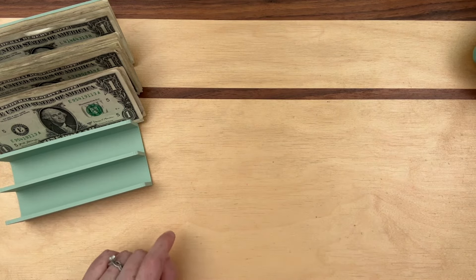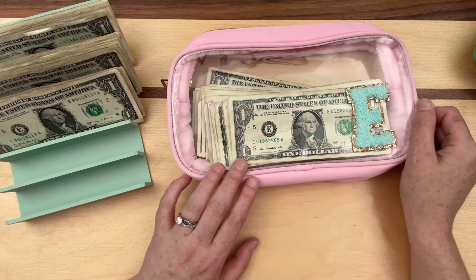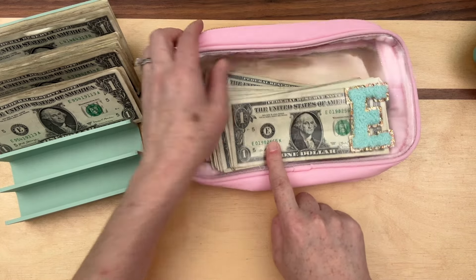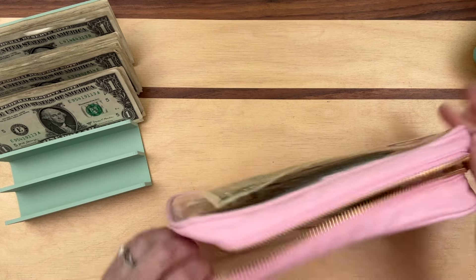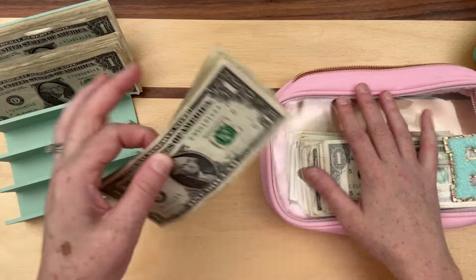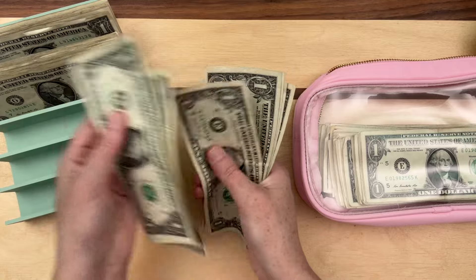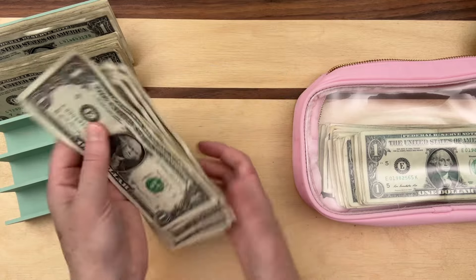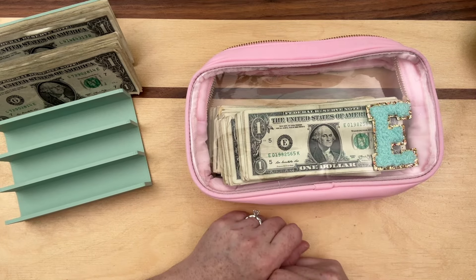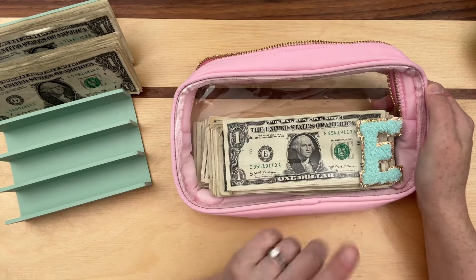E bucks — E is for my full name, Elizabeth, which starts with an E, and I want to use these for shopping on Etsy next year. Ten E bucks. Of course there's an airplane going by. If you save any letter bucks, I would love to know — put in the comments what letter bucks you're saving. I would love to see what each other is saving.